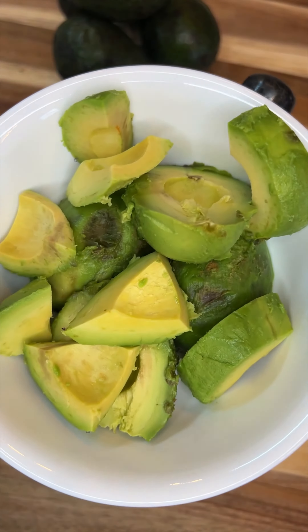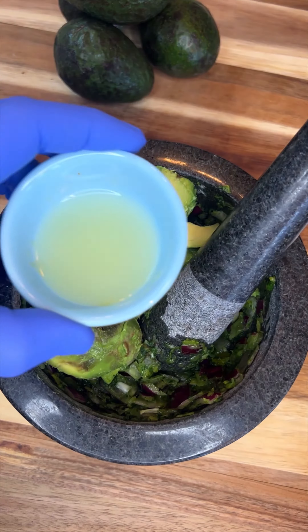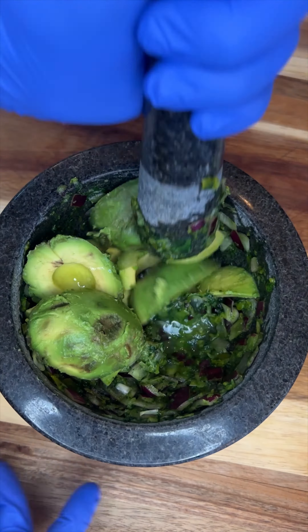we're going to throw in four avocados and one tablespoon of lime juice. We're going to get this all mashed down and ready to add in our other ingredients.